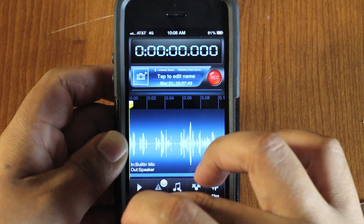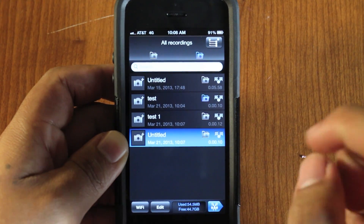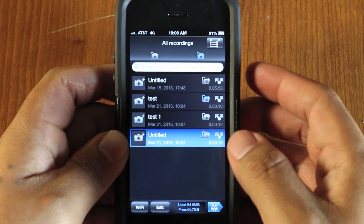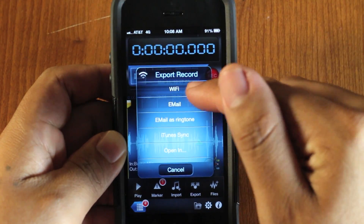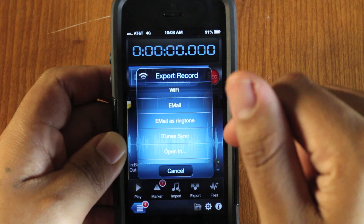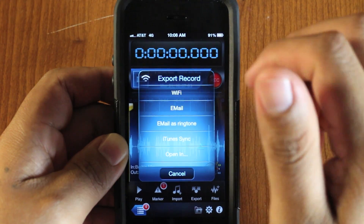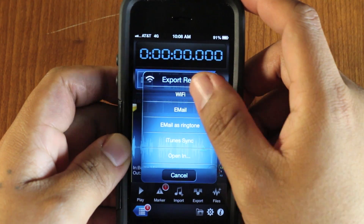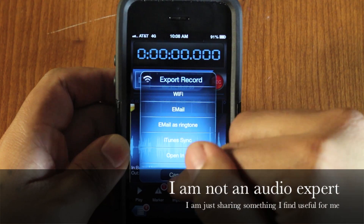Here is a way to share the file — just hit export. You can use WiFi or email, though email isn't great for larger files as it often won't send. I'm not sure what the max size is, but on most of mine it won't send, so I go through WiFi. You can also do iTunes sync.